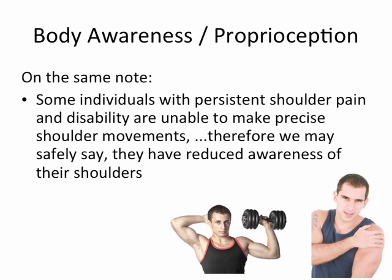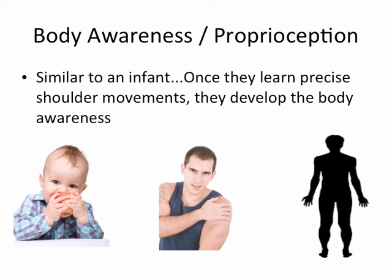On the same note, some individuals with persistent shoulder pain and disability are unable to make precise shoulder movements. Therefore, we may safely say they have reduced awareness of their shoulders. Similar to an infant, once they learn precise shoulder movements, they develop the body awareness.